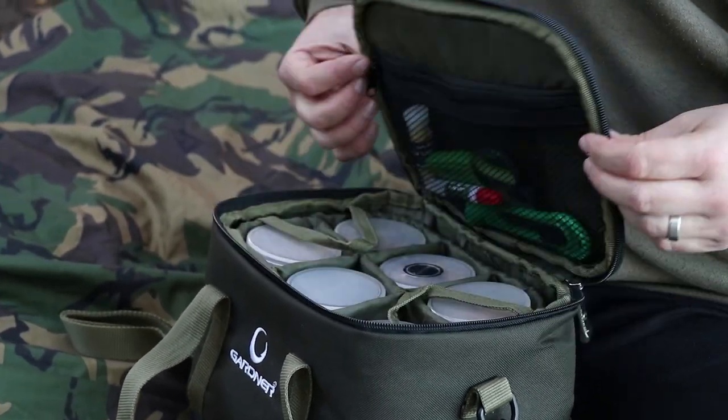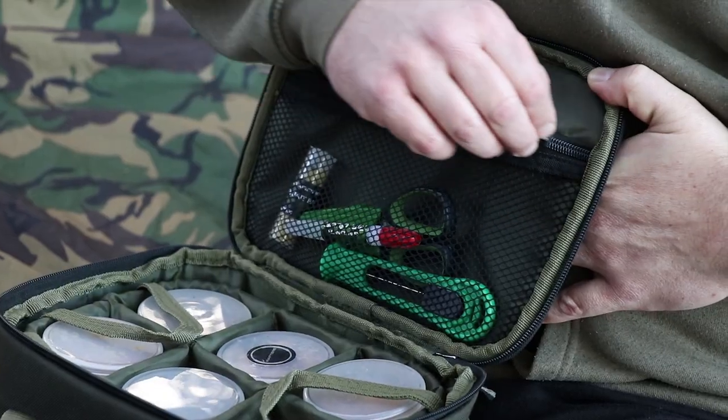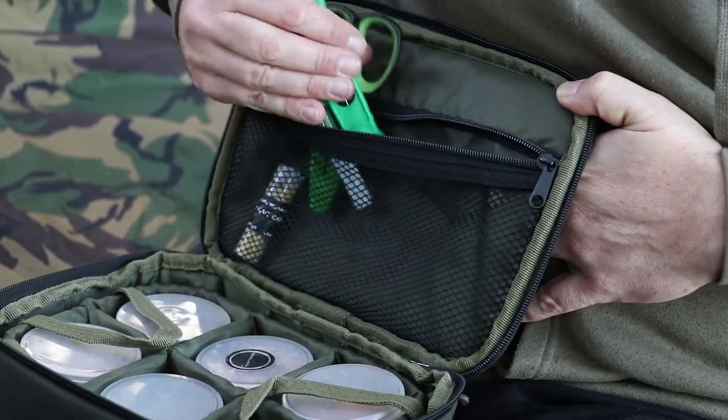As you undo the zip and lift the lid, you'll find a little mesh pocket there. That's to put things like your scissors in, your rig glues, and your baiting needles.